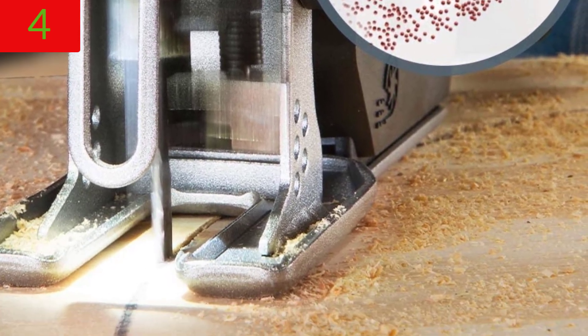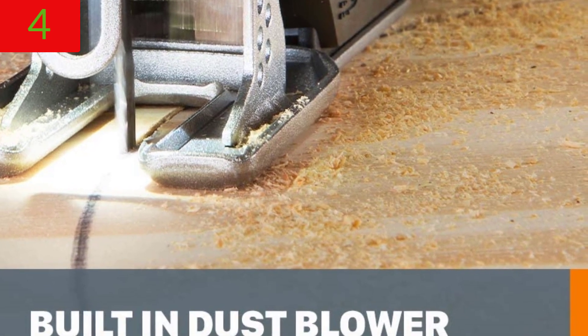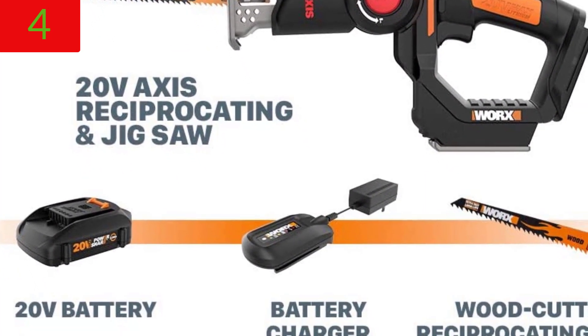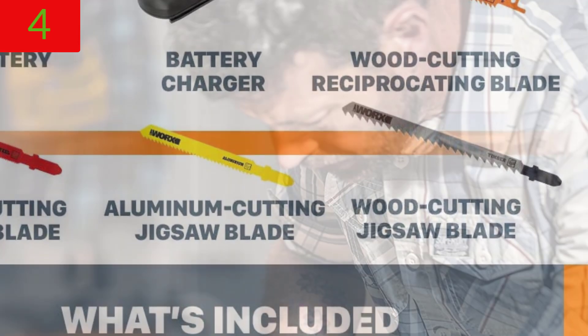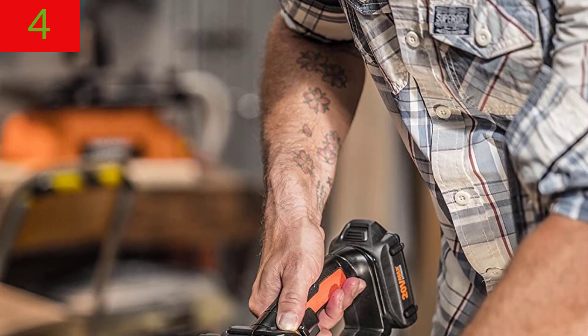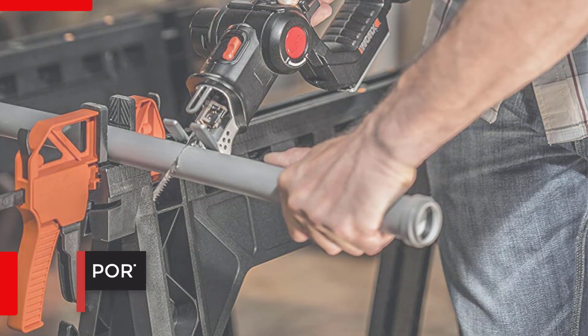This saw cuts many materials including tree limbs, PVC pipe, fiberglass, aluminum, copper, and thin steel. It can cut wood, metal, ceramic, tile, and plastic. The package includes a 0.4A charger, 20V Axis tool, and 1.5Ah 20V battery.